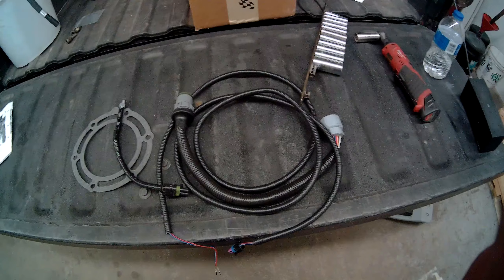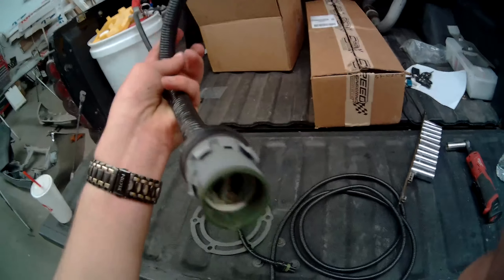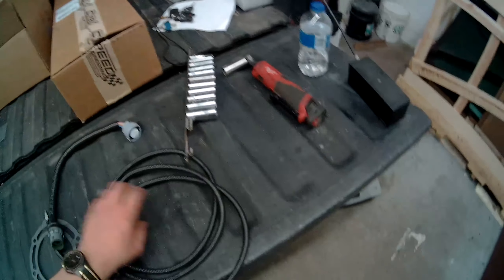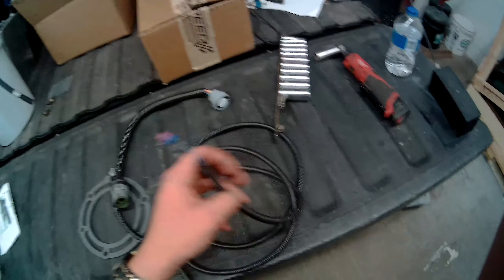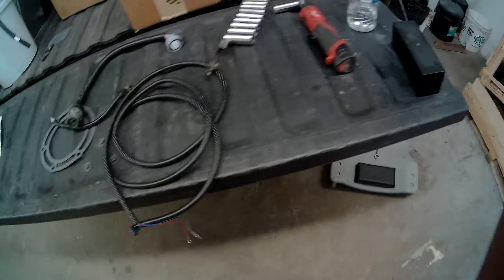We got the 4L80E in. Now we'll put on the wiring harness. This is the adapter from the 4L60 to the 4L80 — it's the same plug but the wiring is a little different, so you can make your own but it was just easier for me to buy one. Here's the sensor that's not in the 4L60 — I think it's just a vehicle speed sensor. You've got to pin it into your ACU at pins 23 and 24 — but I'll double check on that.